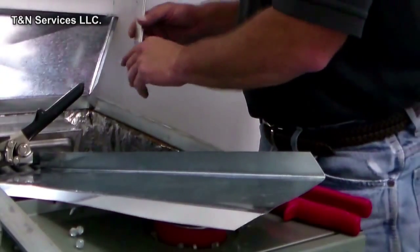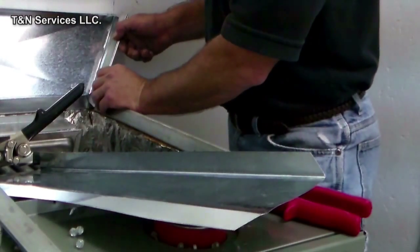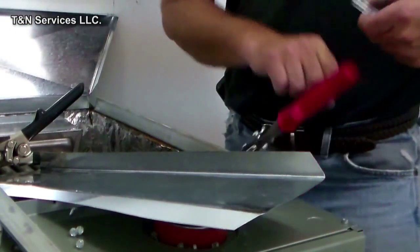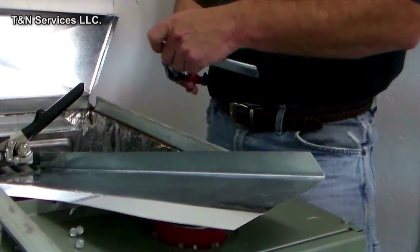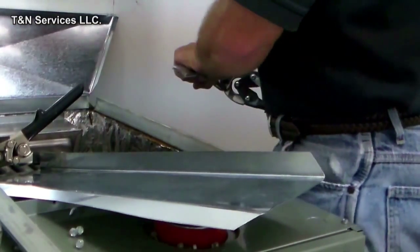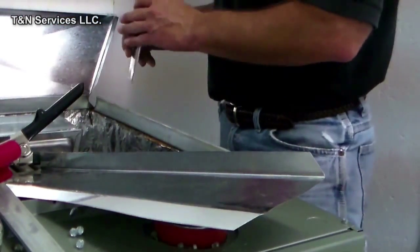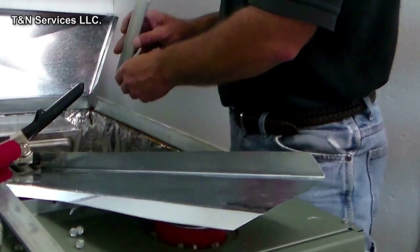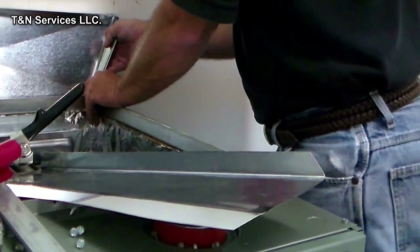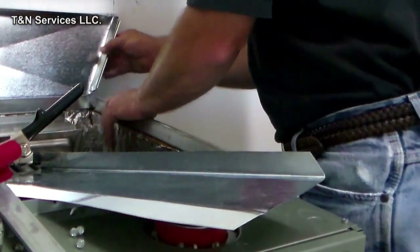We've got to cut a little piece of S-lock — these are our little scrap pieces I've had around. It doesn't have to be perfect, just something to get our metal to go into. Be careful because you don't want to shoot a piece of S-lock down into the blower wheel — in this case we don't have a blower wheel. Put your S-lock on there like so. We've got to turn it around because we want the receiving end to be on the other side, like so.